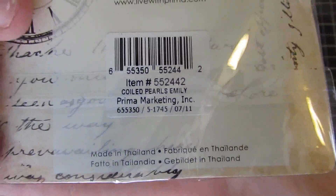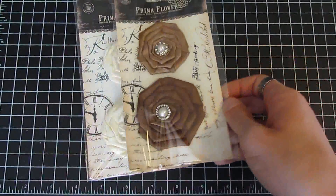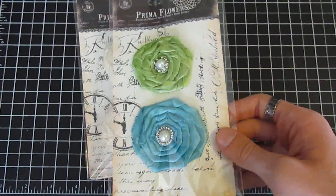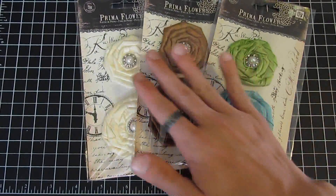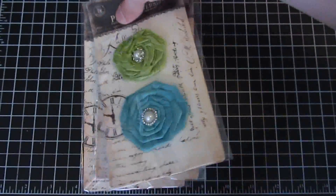Also brand new flowers — we have the Coiled Pearls collection. You can search 'coiled pearls.' This one is in the Emily collection, we also have it in Katherine, and last but not least Grace. These are great little accent flowers — really pretty coiled satin flowers.